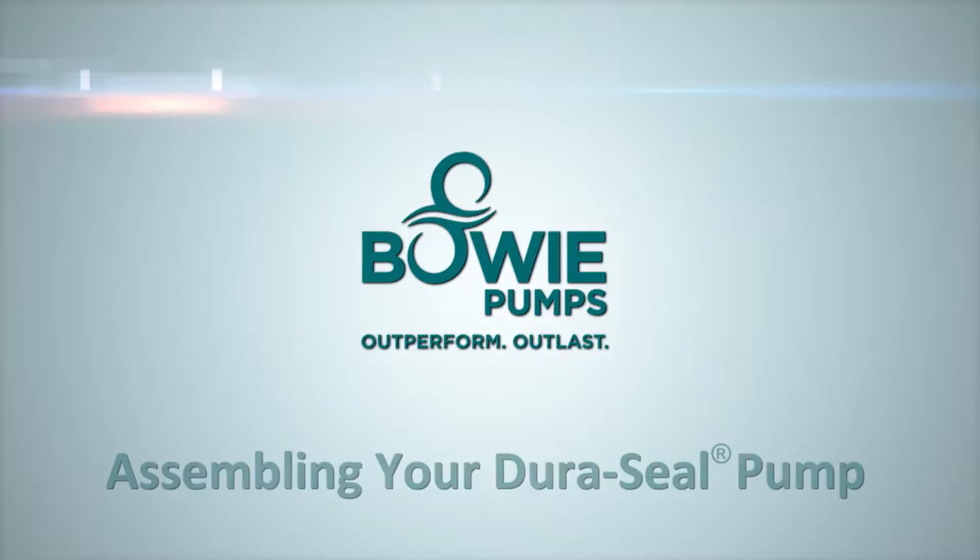Welcome to Bowie Pumps of Canada Limited's instructional video series. This video will provide step-by-step instructions on how to assemble Bowie's line of advanced combo style seal and bearing design pumps, the Duraceal.